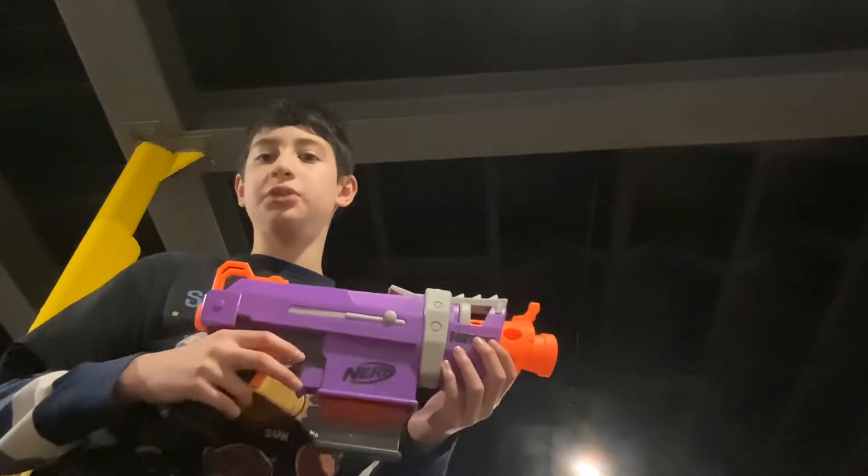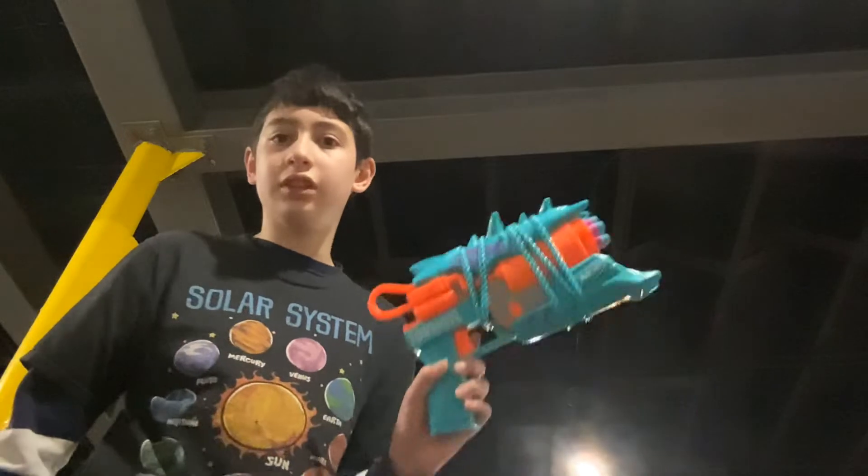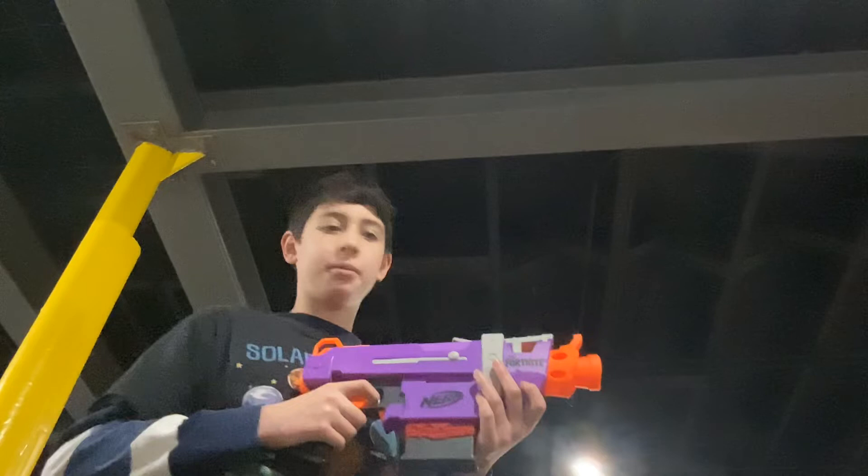Hi, welcome to my Nerf Club again. Today I'm going to show you the Nerf Fortnite SMG-E vs. the Nerf Fortnite Primal. I'm going to do the SMG-E vs. the Primal.